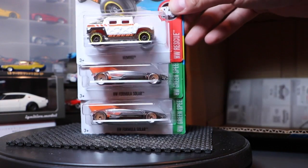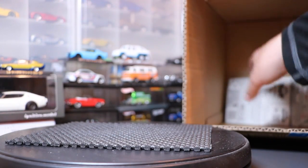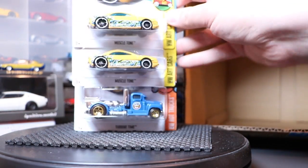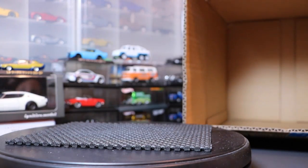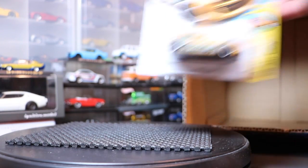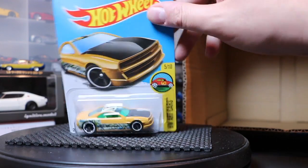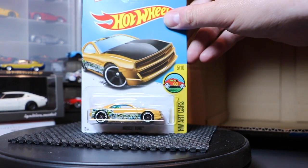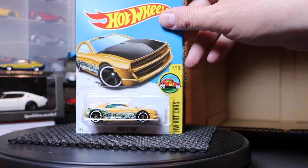New color on the Formula Solar and the Humvee. And the last cars that fell in the back: the Muscle Tone and the Turbine Time. I'm not sure if those are new colors. The Turbine Time has kind of a sticker-art look to it — it's one of those art cars, styled around having all the stickers in that style. That's kind of cool, I can get behind that.